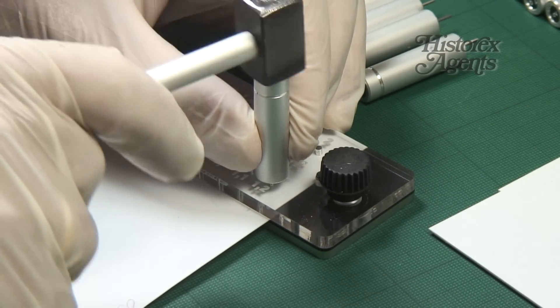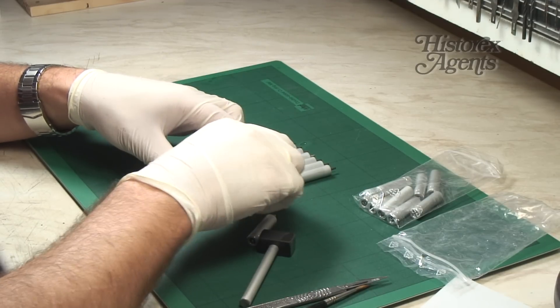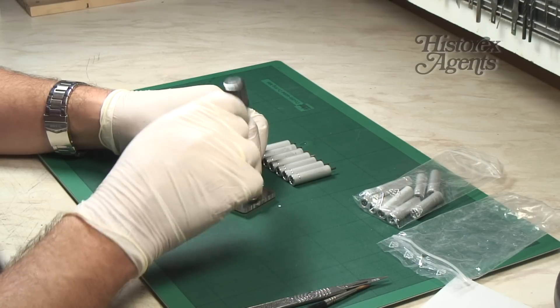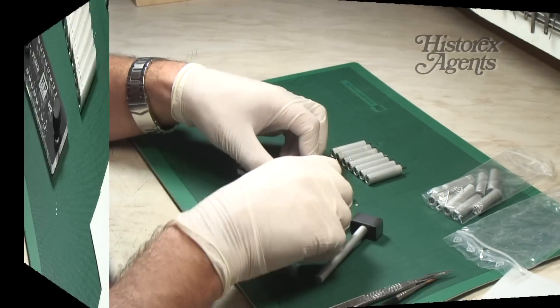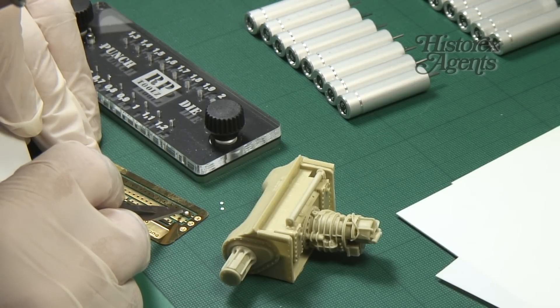Line up the punch and carefully hit it through with the hammer. If the card is thick, it may need a couple of firm hits. Repeat the process until you have four or five rivets. Using a scalpel or brush, you can carefully attach them to your model to add detail.